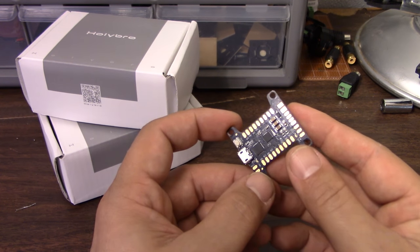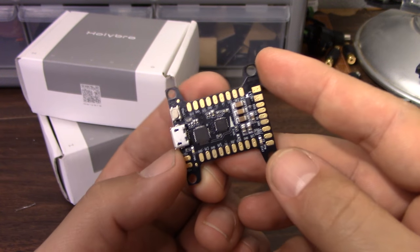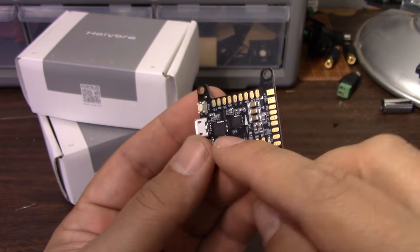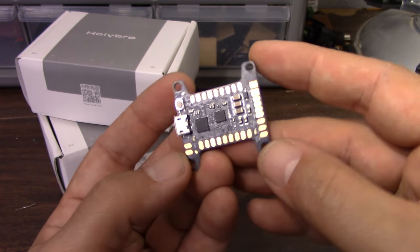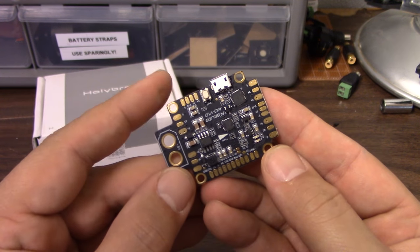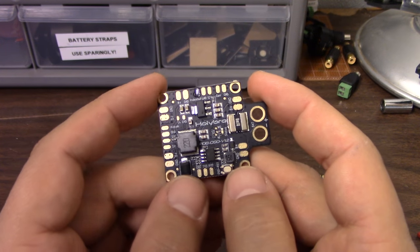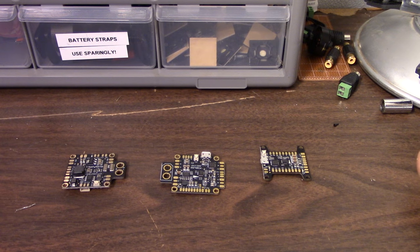We're going to start with these products from Holybro. The board I'm holding in my hand right now is not an OSD — this is the Kakute flight controller. It has no OSD, it's not a PDB, it's just a basic flight controller. This is the Kakute all-in-one, which is a flight controller, OSD, and PDB. And this is the Holybro PDB and OSD. So you can sort of have your pick — they've got whatever you want from their product line. You want a flight controller? Got it. You want an all-in-one PDB, OSD, flight controller? Got it. You want to use your own flight controller with PDB and OSD? Got it.